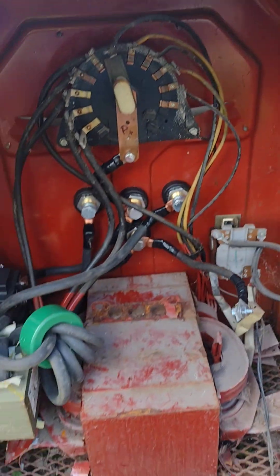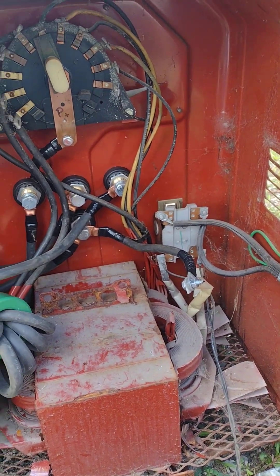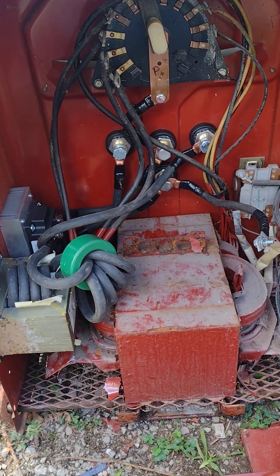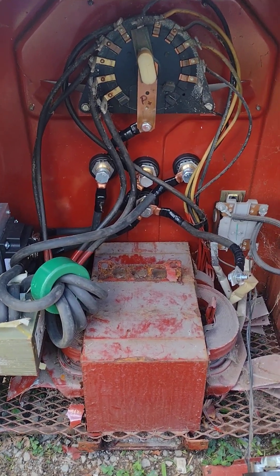So yeah, that's my setup right here for my welder to make it into a DC welder. If you have any questions please comment below, and please like and subscribe.